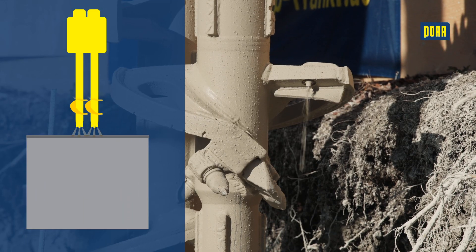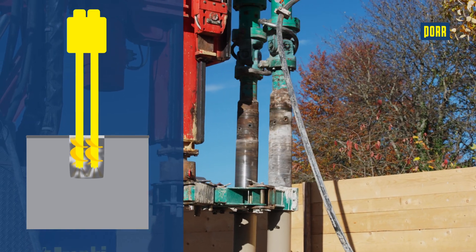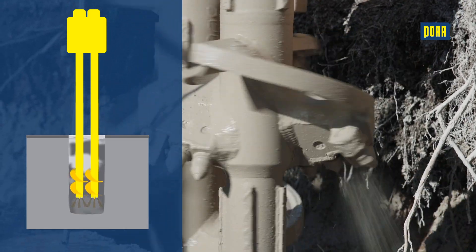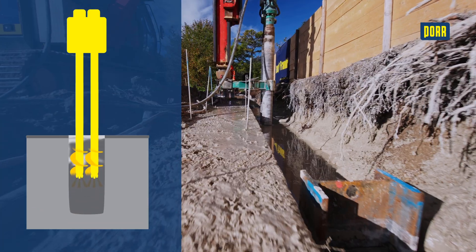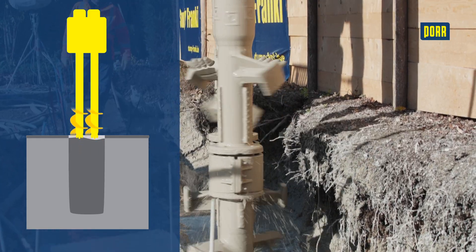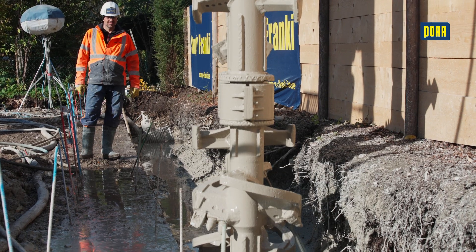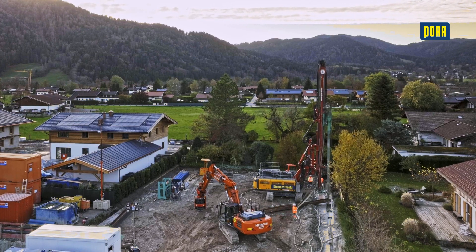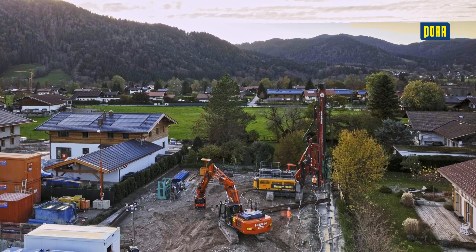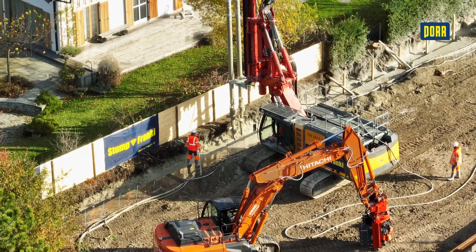To produce the soil concrete body, two frame-led mixing paddles are used to mix the surrounding soil with cement slurry or custom mixes. A one-sided guide wall ensures that the work is carried out precisely. The wall is 60 cm thick. We can currently drill to a depth of 14 m. By continuously producing a row of soil concrete columns, we create a continuous cut-off wall.